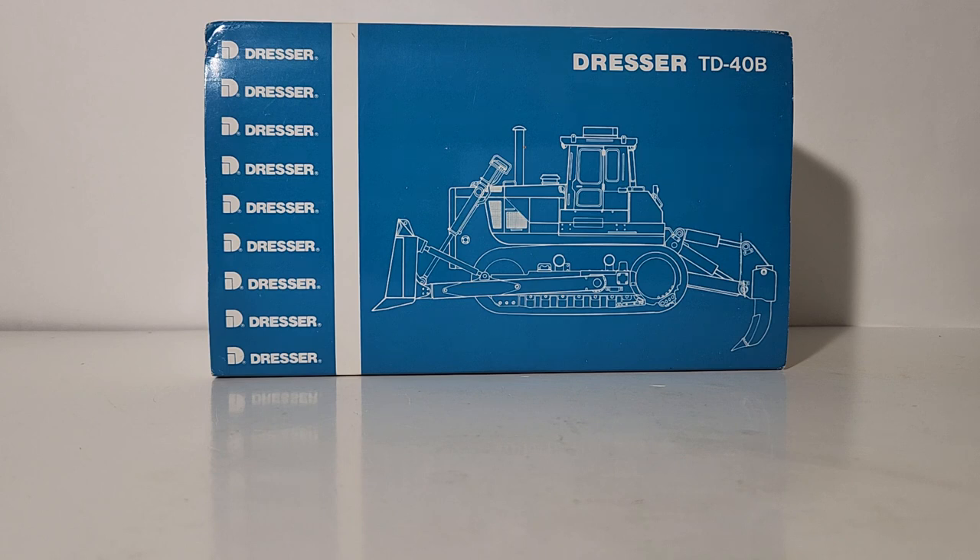As for the scale model, this is very significant for a few different reasons, but namely this is the very first jump off into the deep end for Classic Construction Models when it comes to die cast models — in other words, this is their very first die cast model they've ever done. They did this in I believe 1993, and up to that point they had specialized in uber high-end brass pieces. It was uncharted waters for them; they weren't quite sure they could bring that same standard and quality to the die cast world.